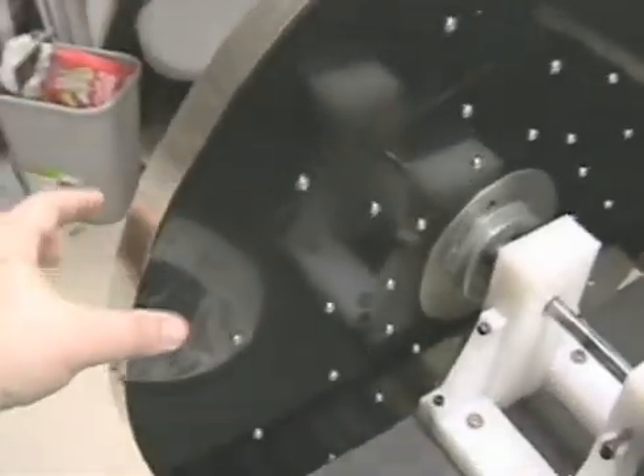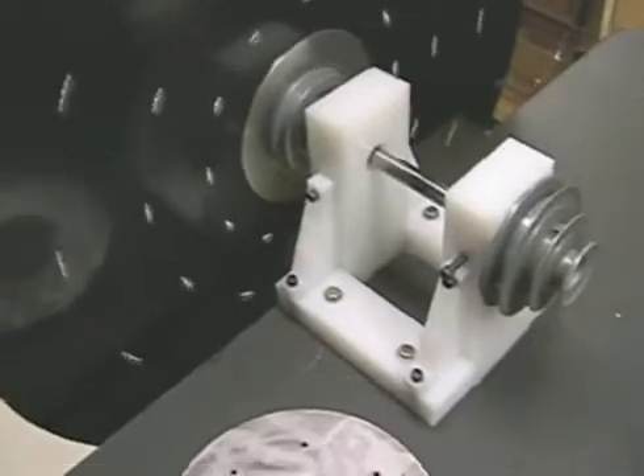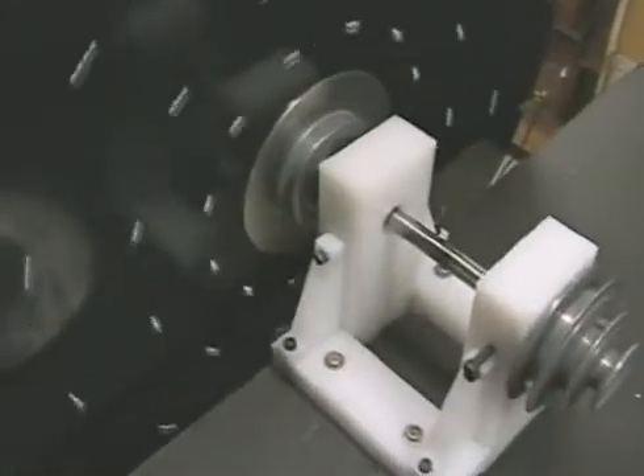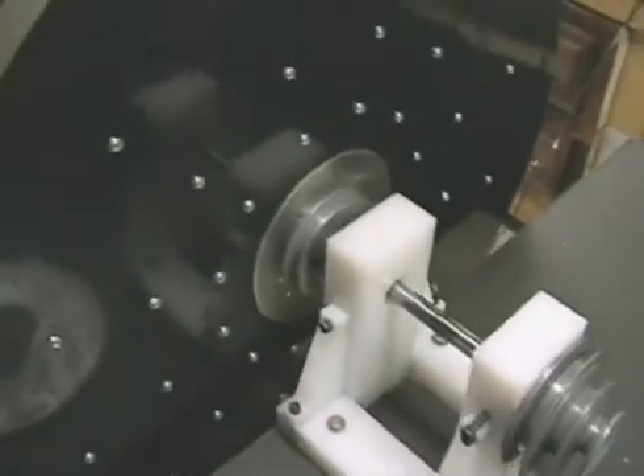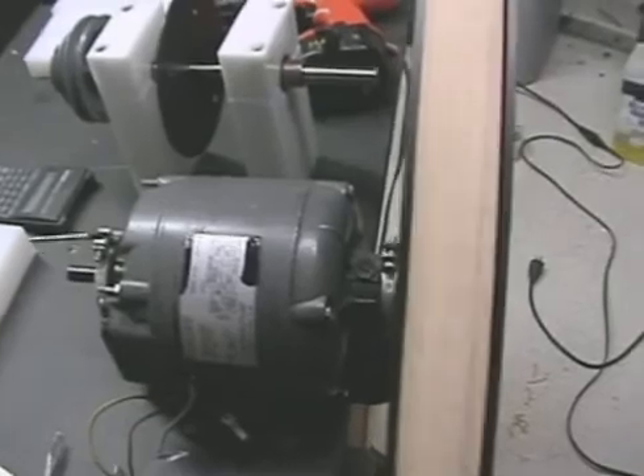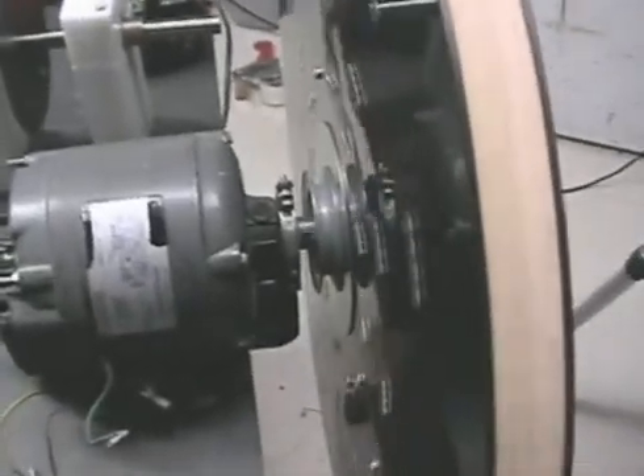By using the smaller pulley, I can get a two-to-one ratio — the wheel only needs to run at 900 RPM to give me 1800 RPM on the generator. It just makes more sense to do it that way.